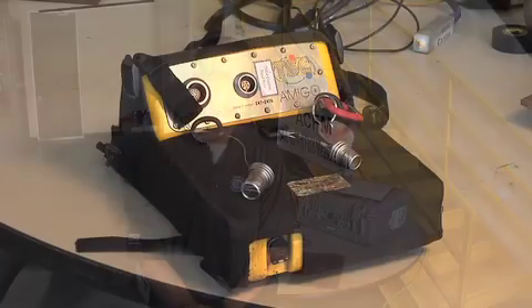My name is Jose Gratis with Petrachem Inspection Services, and today I'm here to demonstrate ACFM technology. ACFM stands for Alternating Current Field Measurement, and it's a form of eddy current.